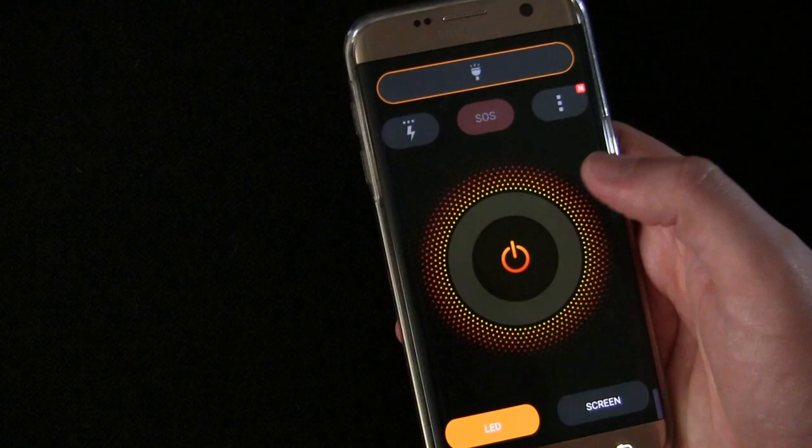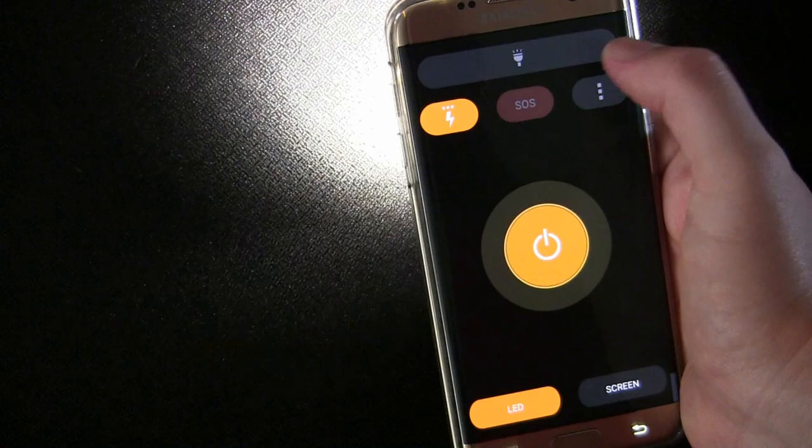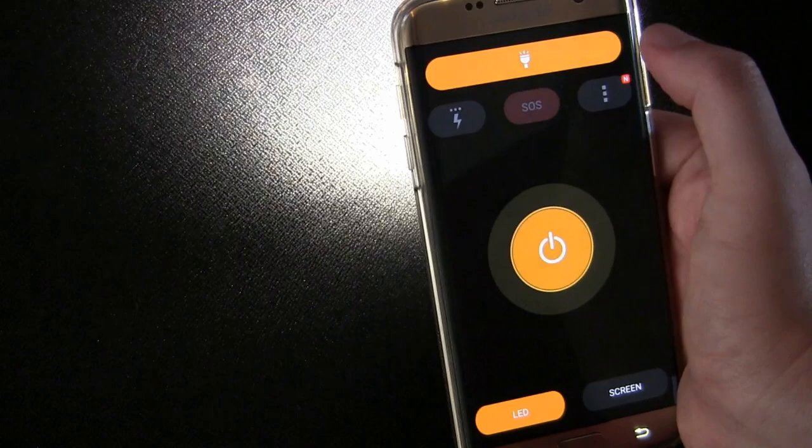It also has all the other features you'd want. By default it's on solid Flashlight mode, but you can also turn it on flashing — three dots means strobe basically. One dot flashes slowly, two dots flashes a little bit faster, and three dots it's going to strobe.